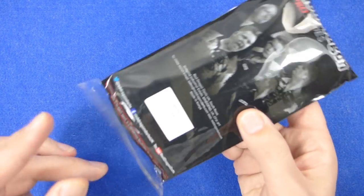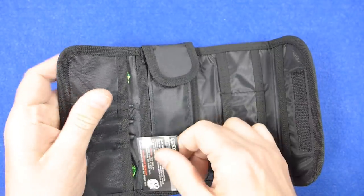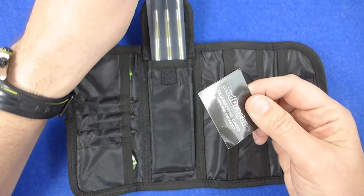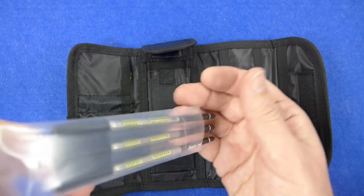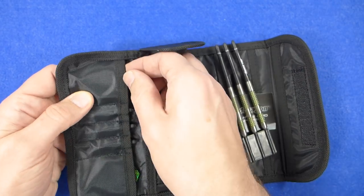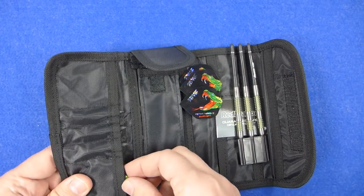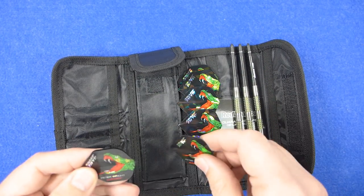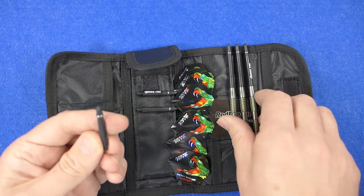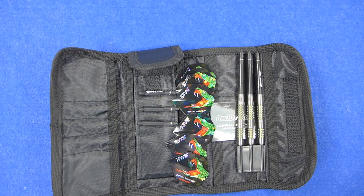The darts come in a Red Dragon wrapper, and inside you've got the Red Dragon tri-fold wallet in a kind of nylon — a very handy wallet that always has plenty of storage space. You've got a little guarantee certificate, a point protector, some Crossfire medium carbon stems, Peter Wright Snakebite flights — two sets — and an extra set of the Crossfire stems. They look to be in short size, so you get two sizes of stems, which is quite a lot.